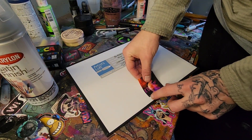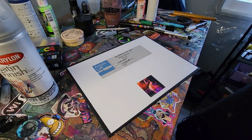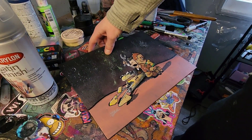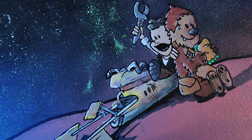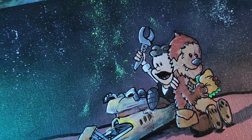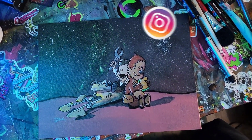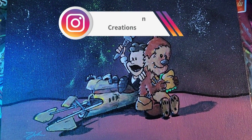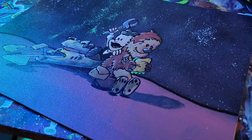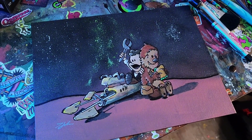We'll put the sticker right here. Boom, now it's official — super official. Ready to go. Just gotta pack it up and send it to its new home. It's gonna be good. I love it.